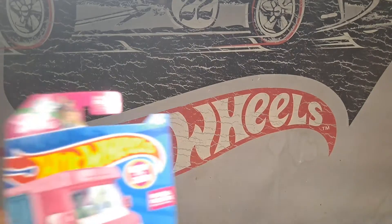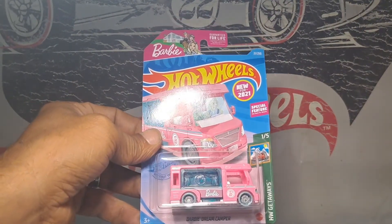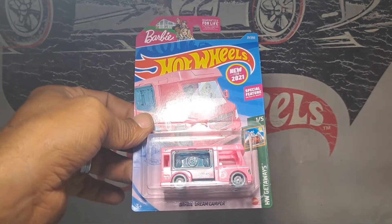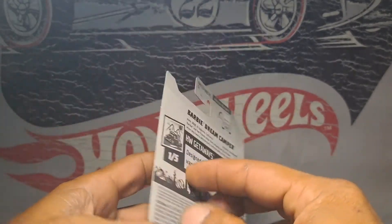Hey there YouTube, Ben Green here, and I want to show y'all this right here again. I believe I've showed it to y'all before, but I didn't open it. It's the Barbie Dream Camper. New for 2021, it's got a special feature.